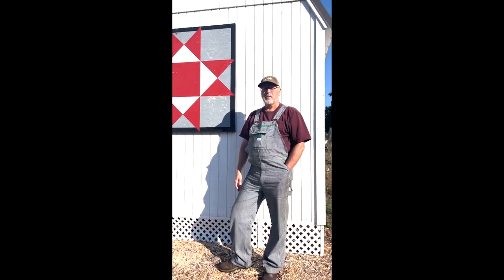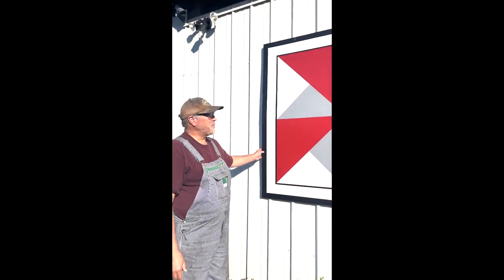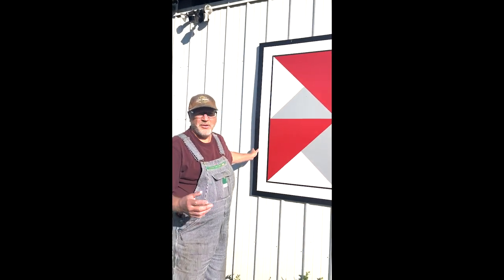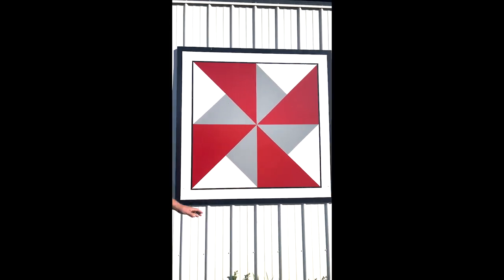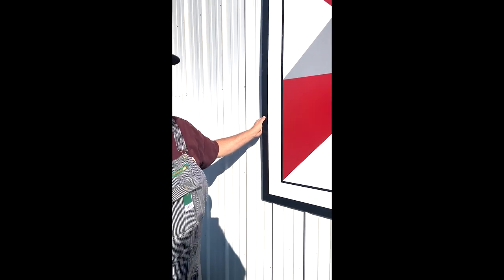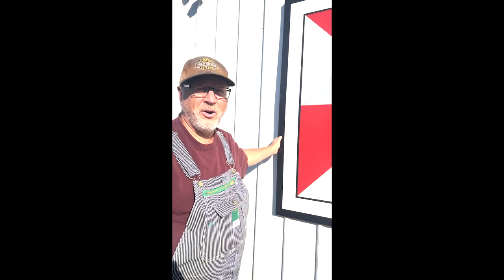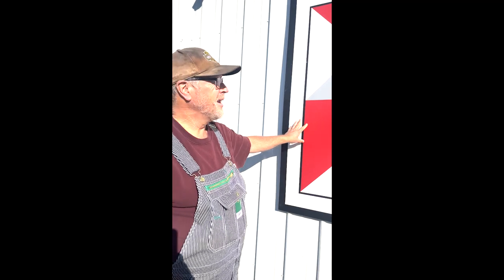This barn quilt is a five-foot by five-foot. The Ohio Star we just looked at was four by four. This one is in two panels — a top and a bottom with a seam in the middle. It was the very first barn quilt that I made, and I made it because it was a replica of the motif on a quilt that my daughter made for me. When I was looking for a pattern, I picked this off her quilt — it's a pinwheel or windmill. I have windmills on my property, so it's a windmill motif.